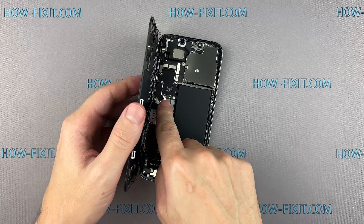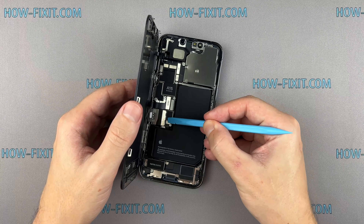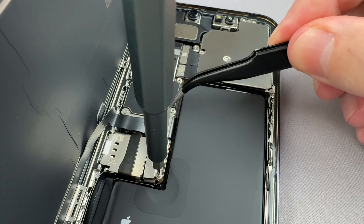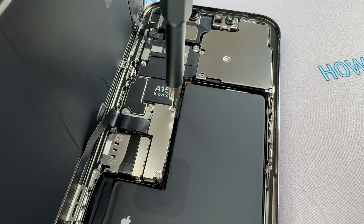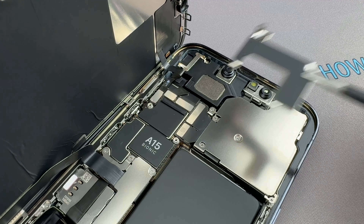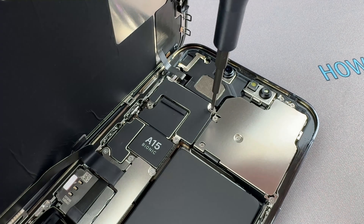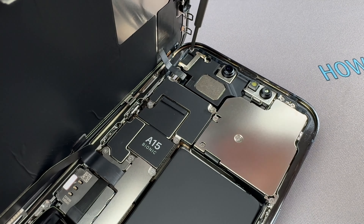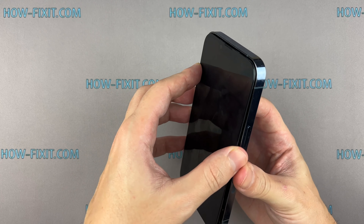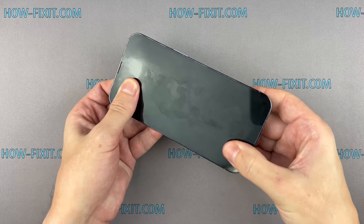First connect the display cables, and then connect the battery cable. Press the display down around the entire perimeter to secure its position. Fasten the last two screws near the charging port to complete the assembly.